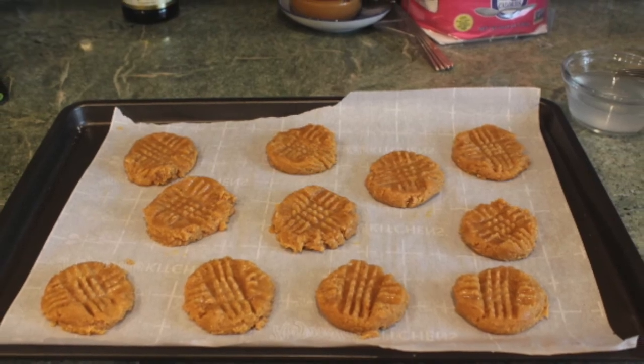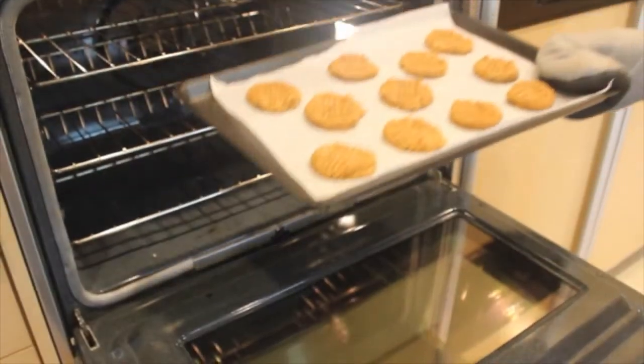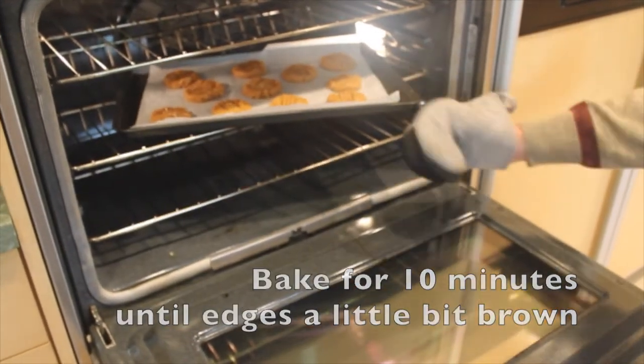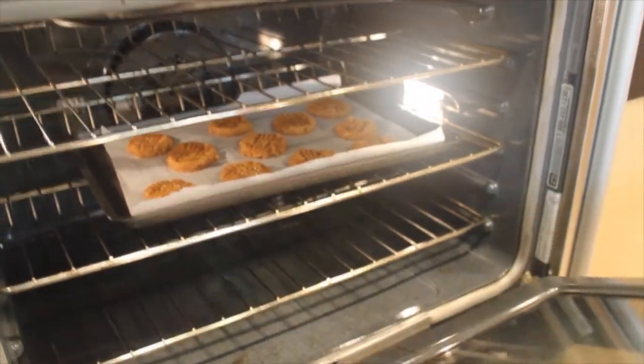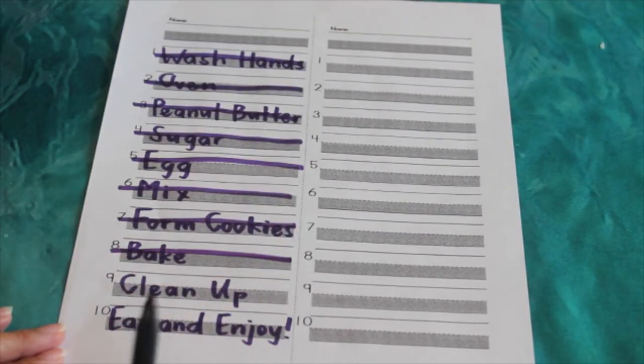Alright, and these are what the cookies will look like. Now they are ready to bake. Use an oven mitt and be very careful because this oven has been preheated so it's very hot. These cookies will bake in the oven for about 10 minutes. When they're all done, we can check off number eight from the list.